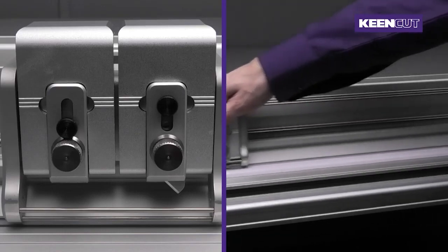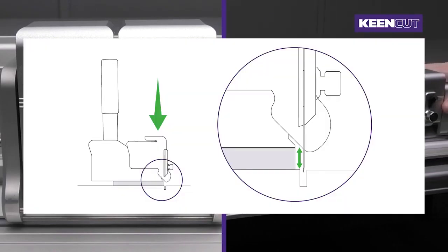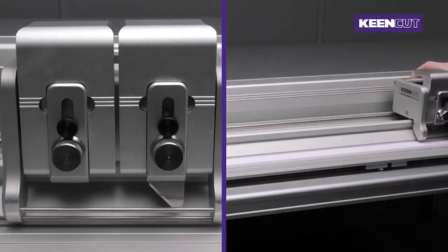Setting the two blades at different depths allows you to do different types of cuts without having to make any adjustments. Clamp the material first to gauge the depth you will require.